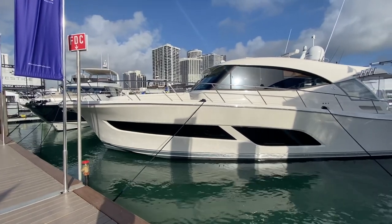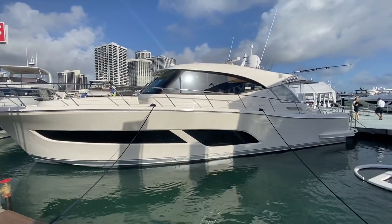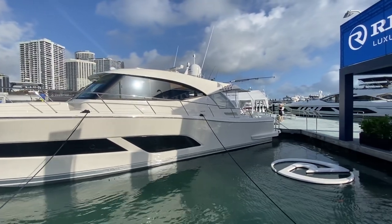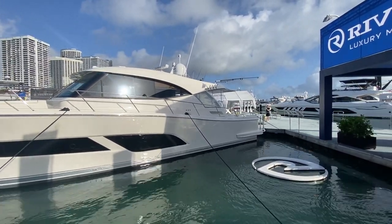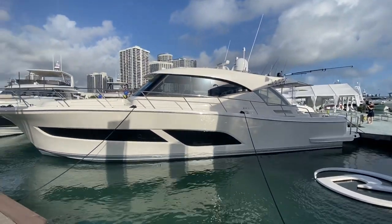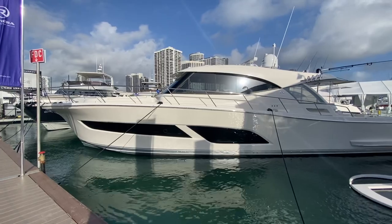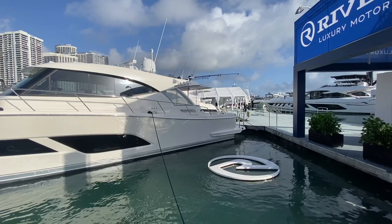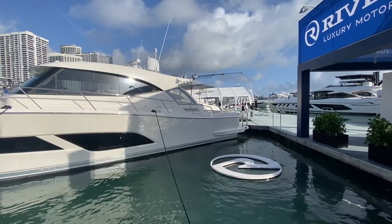The exterior of the boat is classic Riviera but also has a very contemporary twist to it. Without the flybridge on it you get a much sleeker looking yacht — very handsome looking — but still combining the benefits and luxuries of a cruising yacht with fishability. This particular version has been equipped with outriggers and some rod holders as well.